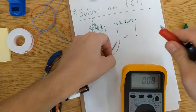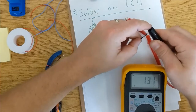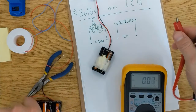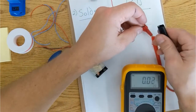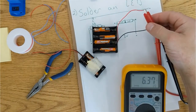Here's a way to test it really quickly. A multimeter hooked up to this battery pack will show 3 volts. Now this other battery pack will show twice as many — it has four batteries hooked up the same way, so this battery pack should show 6 volts.